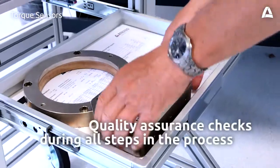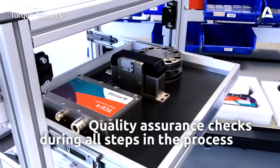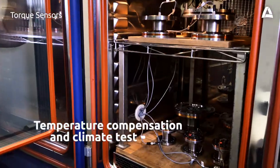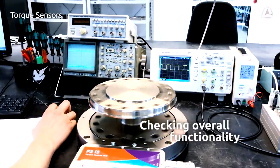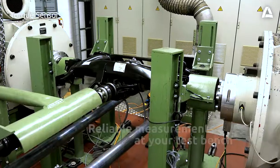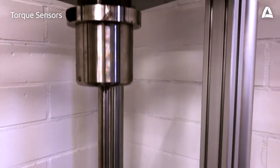The torque sensor is then tested. After each step in the process, the specified tolerances are tested and documented. Temperature stability and rotational behavior are tested, and overall functionality is checked as well. At the end, the torque flange is calibrated in our DAX certified test bench, so that it reliably measures and optimally transmits data at your test bench and at the drivetrain.